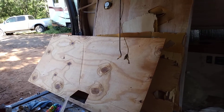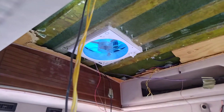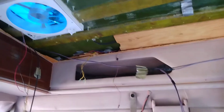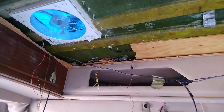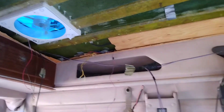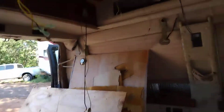Hey everybody, how is everything going? I got the roof vent installed today and I got the solar panels hooked up. The roof gland right up there is where the wires are, and then I ran the wires down over there. This wire that's kind of hanging down in the middle — I don't know what that goes to yet, but as soon as I figure it out, if I can get rid of it, that wire is going to be cut out of there anyway.